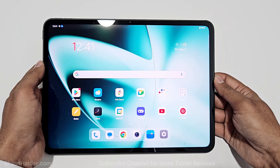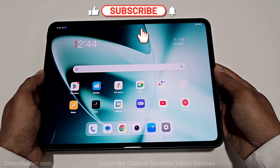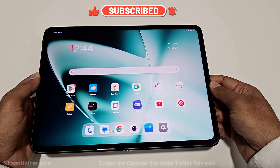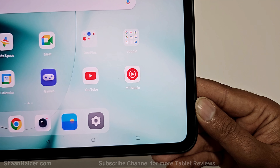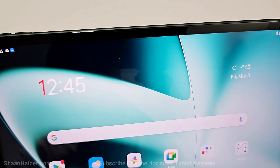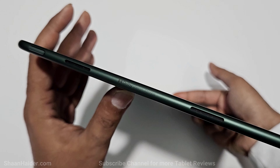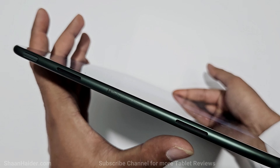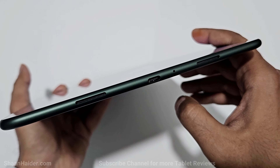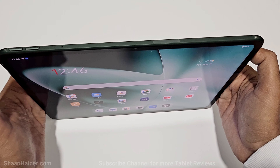Setup is done and we're good to go. Let's talk about the design and build quality. On the front side we got an 11.61-inch display with 88% screen-to-body ratio — the bezels are symmetrical and not too thick or too thin for a tablet. At the center of the top bezel we got the 8-megapixel front-facing camera, which is nicely positioned for video conferencing. On the left side we got the power key and two speaker grills, and on the right side we got two speaker grills, a USB Type-C port, and a microphone.